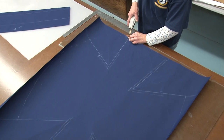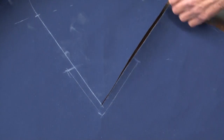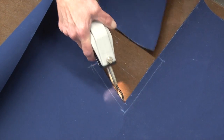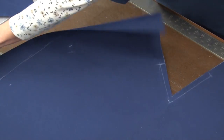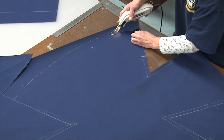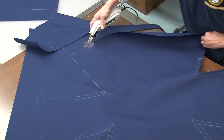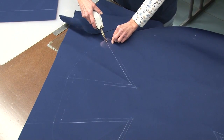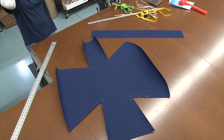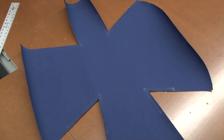We like to cut Sunbrella fabric with a hot knife because it helps prevent the fabric from unraveling — it seals the edge of the fabric so you won't have to worry about it. However, you can cut it out with scissors or pinking shears if you like. If you don't have a professional hot knife, you could use a wood burning tool or a soldering gun as well. This is kind of what your cutout will look like — it looks a little odd because the motor is a little oddly shaped, so don't worry about that.